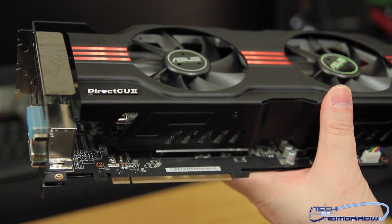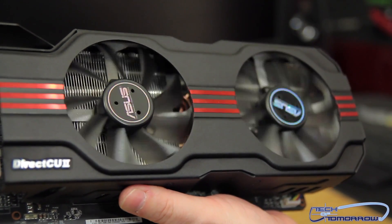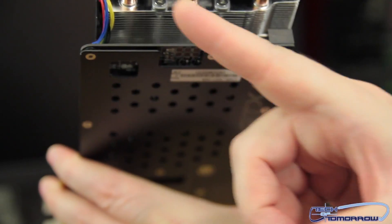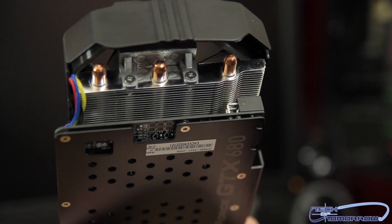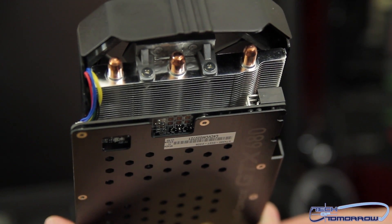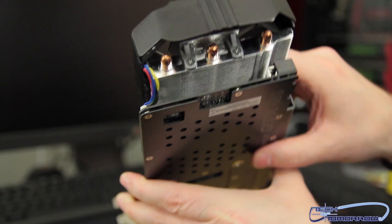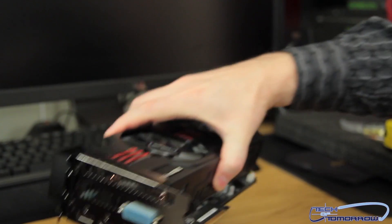Here's the PCI interface. Here's the front of the card with the two fans. Underneath is the great Direct CU stuff — you can see one, two, three heat pipes running all the way through the card with heat fins throughout. This is connected directly to the GPU, so all the heat gets sucked in, absorbed, and blown away by the fans, totally dissipating the heat away from the card. And that, folks, is what comes in the box.